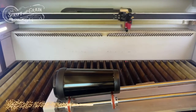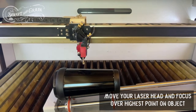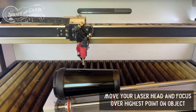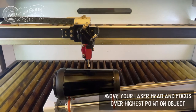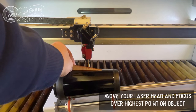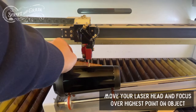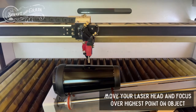Next I'm going to move my laser head so it is over top of the object. You can use the auto focus point at the highest point of the surface and auto focus from there, or if you're going to manually focus — which I tend to do especially on surfaces like this or with different engraving methods — you can do that too. I have my manual focusing tool, and actually just out of curiosity I'm going to do an auto focus to see what the difference would have been.